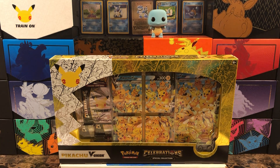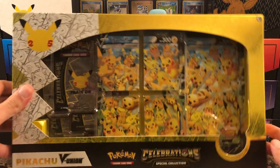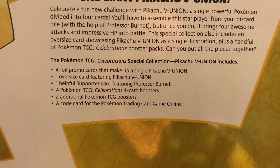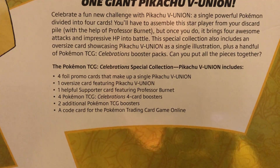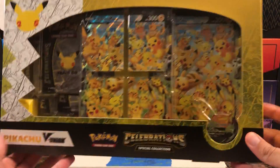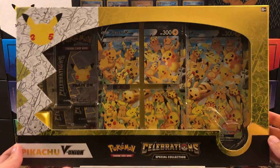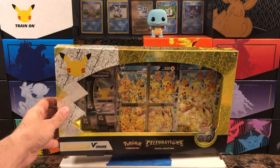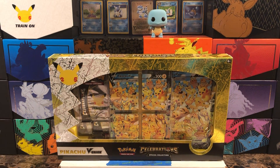What's going on everybody, Wacko Backo here. As you can see, this is what we'll be cracking into today to end the week — the Celebrations Pikachu V Union box. As I've mentioned previously, there are actually two versions of this box. This is the standard one — it comes with two regular packs and four Celebrations packs. The other version is like an upgraded version, about 10 to 15 dollars more, and it comes with a play mat.